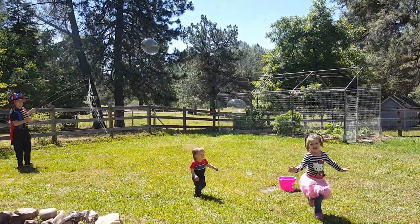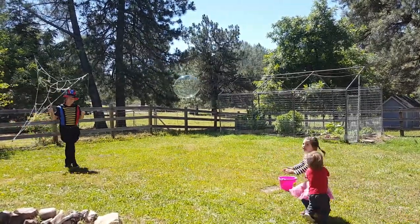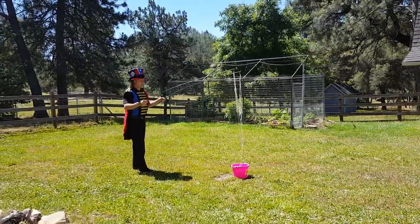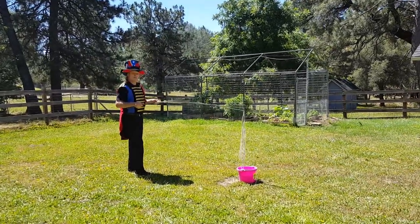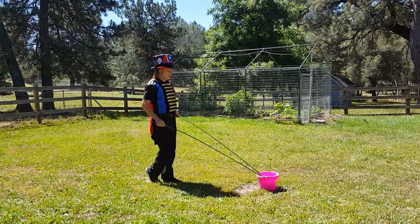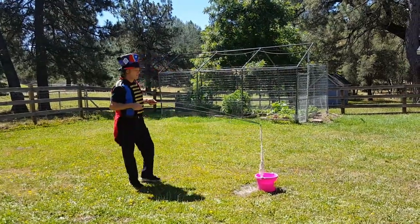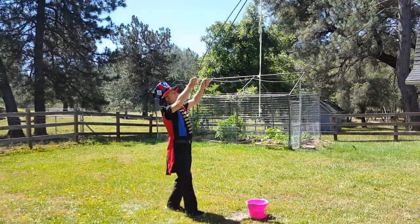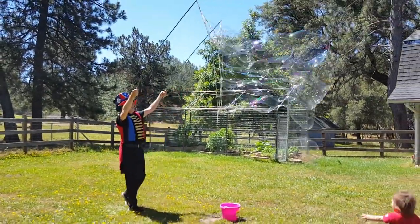Bubbles! Whoa — it's a big one! Always try and keep your wand and rope off the ground, because you don't want to get any grass or dirt or debris inside your bubble solution. Once again: keep the points together, lift straight up, open up nice and wide, and walk backwards.